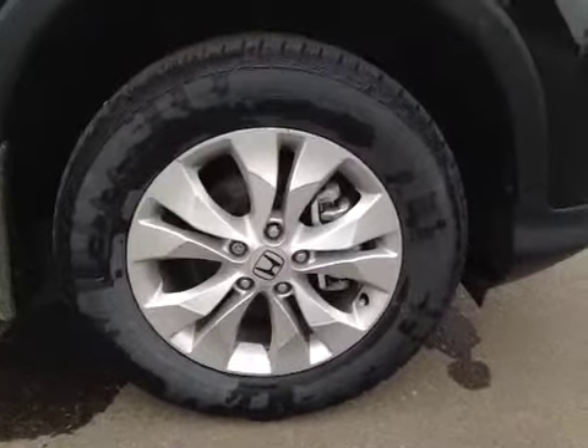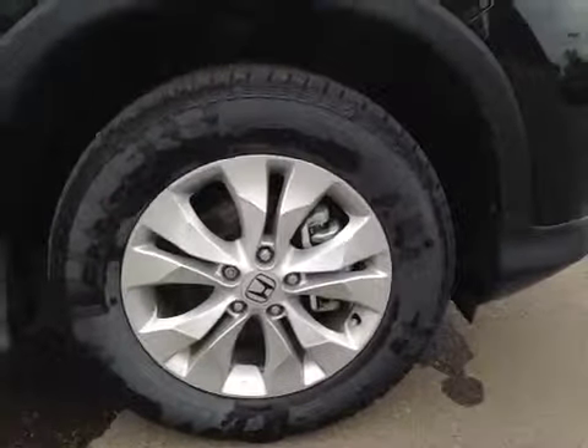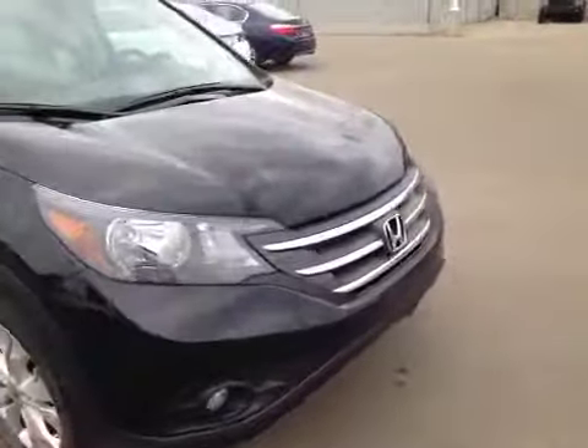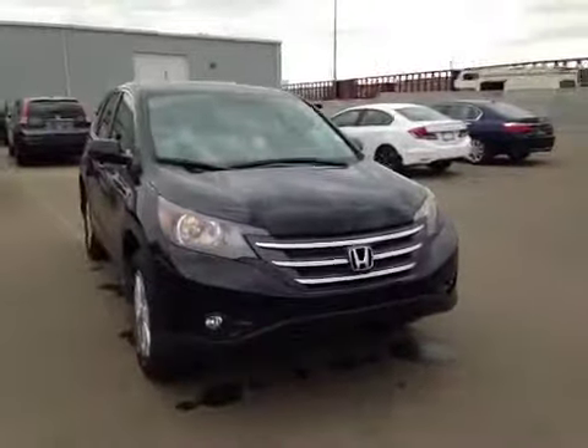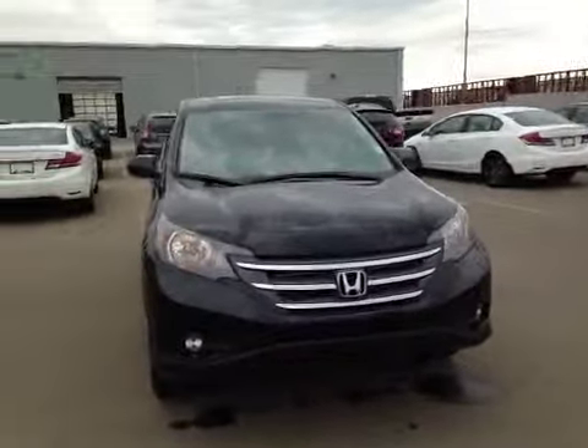In front of the vehicle here we have all-season tires sitting on 17-inch alloy rims. If you come around the front of the vehicle here you can notice your daytime running lights as well as your bottom-mounted fog lights. I want to thank you for watching this video on the 2014 Honda CR-V.